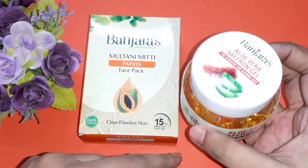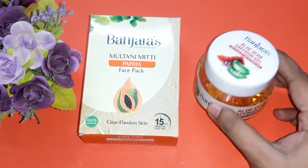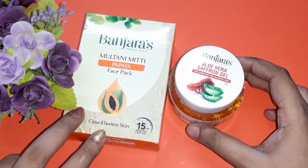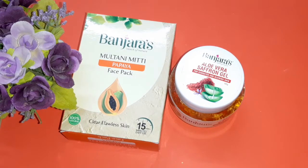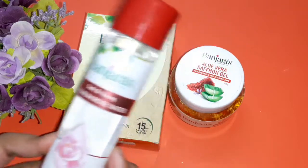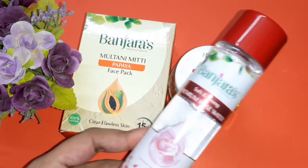You can even use plain aloe vera gel from the same brand. And next you need rose water. Personally I like the Banjaras rose water — it's surely very good for skin.